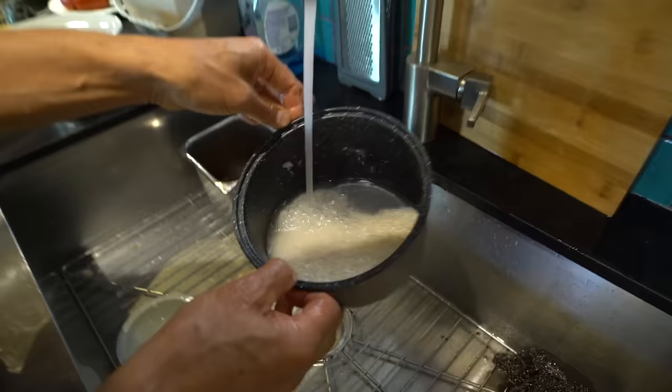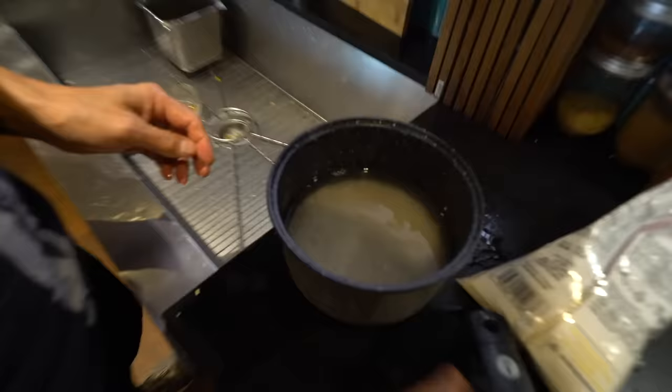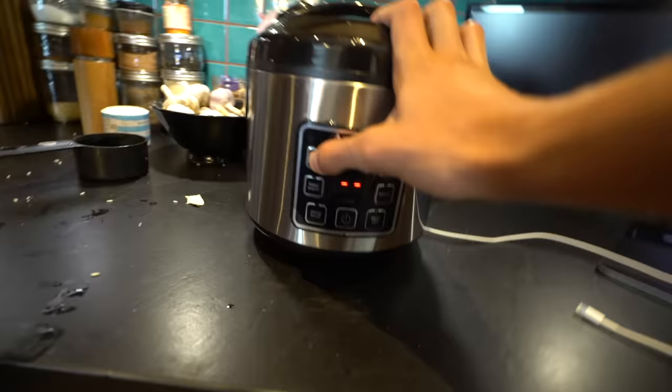Let the water move around a little bit — I have two cups of rice, add the right part of water, give it a little stir, push it in and start cooking.